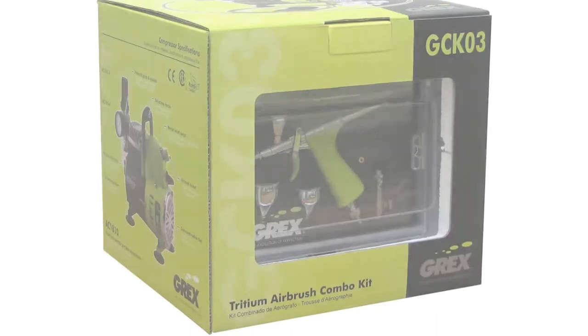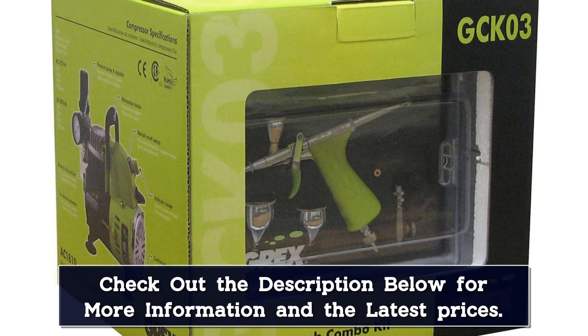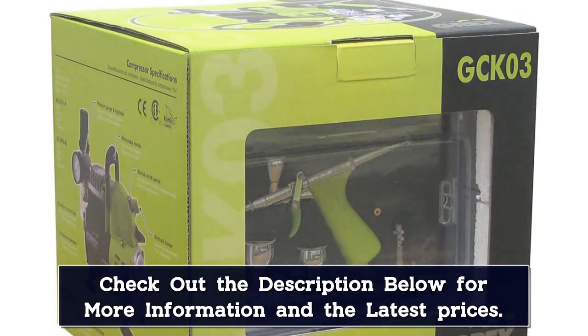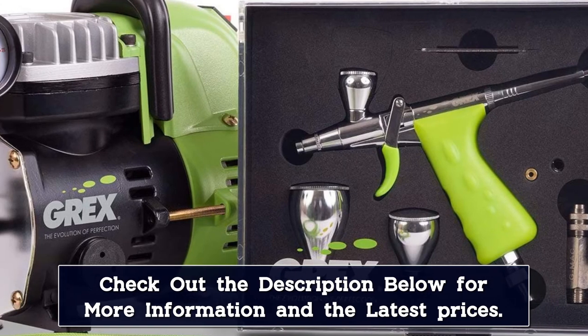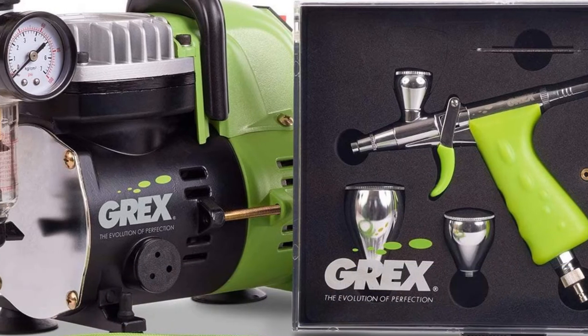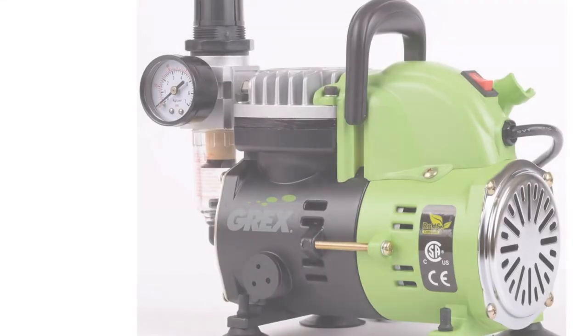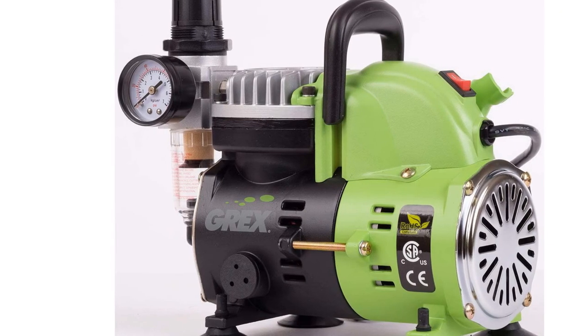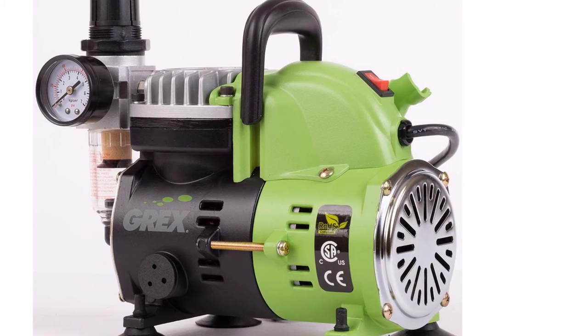The set comes with 2 ml, 7 ml, and 15 ml gravity cups, as well as a side siphon with a 30 ml bottle for converting to side feed. An air control valve, air hose, 1 oz bottle of black paint, and instructional DVD are also included. Though this premium set is marketed as a tool for experts, it is easy for even beginners to master. Don't forget to purchase an airbrush cleaner.